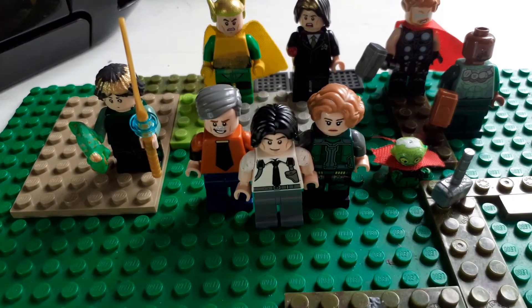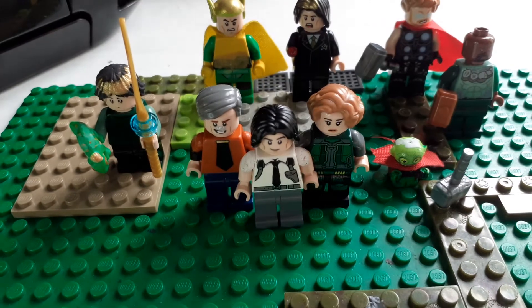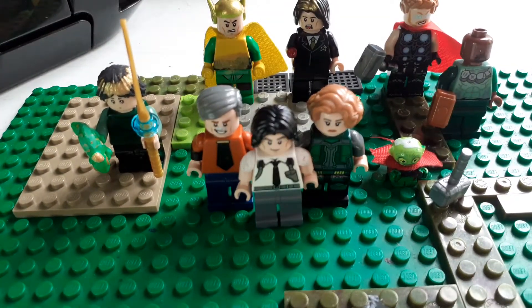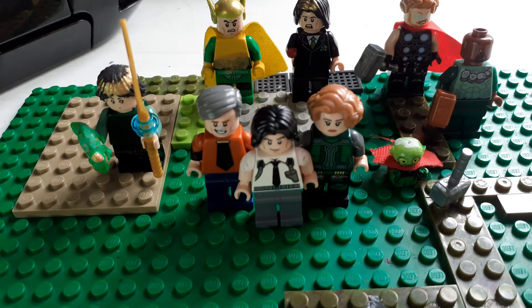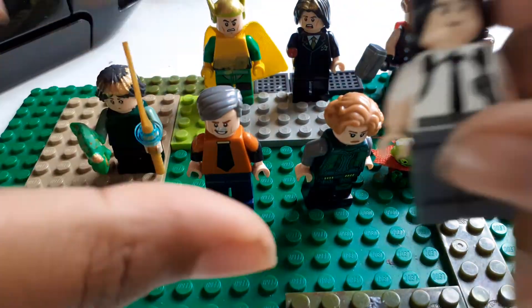Hey guys, welcome back to another video. Today we're gonna be making LEGO Loki. Before I get into this, people are gonna ask why I'm doing this again — the first time I had a bunch of other little stuff, but this is my update of my LEGO Loki characters, and I've made a bunch of others since then. So yeah, let's get to it.